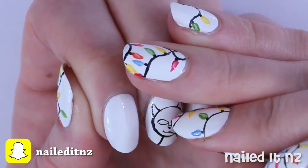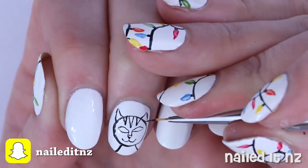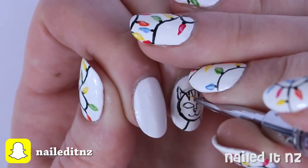By the way, my Snapchat is NailDNZ if you want to follow me there. I do live snaps of when I'm filming and if I screw up or if it goes well.